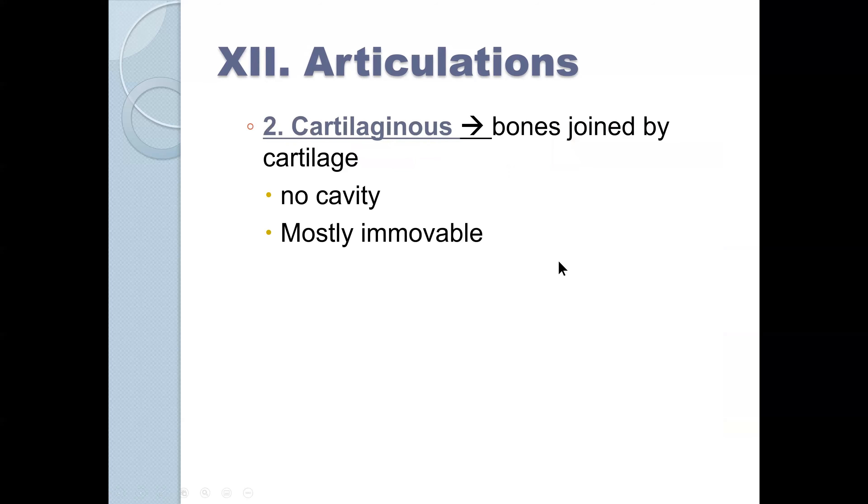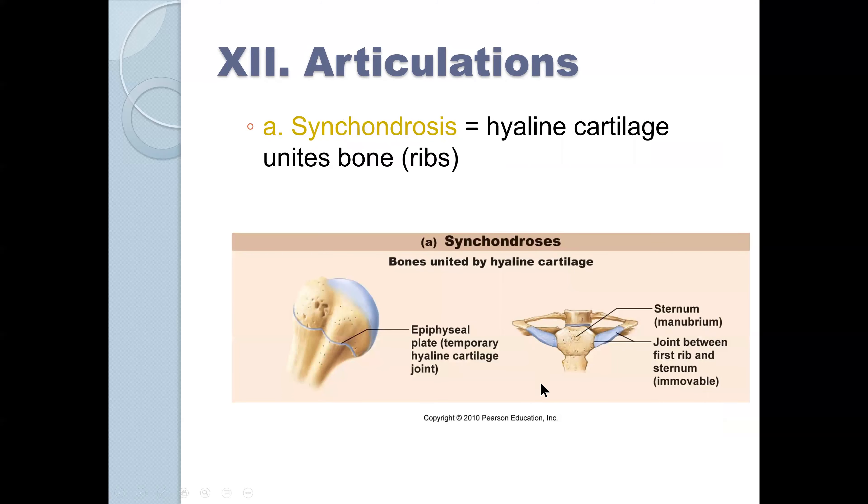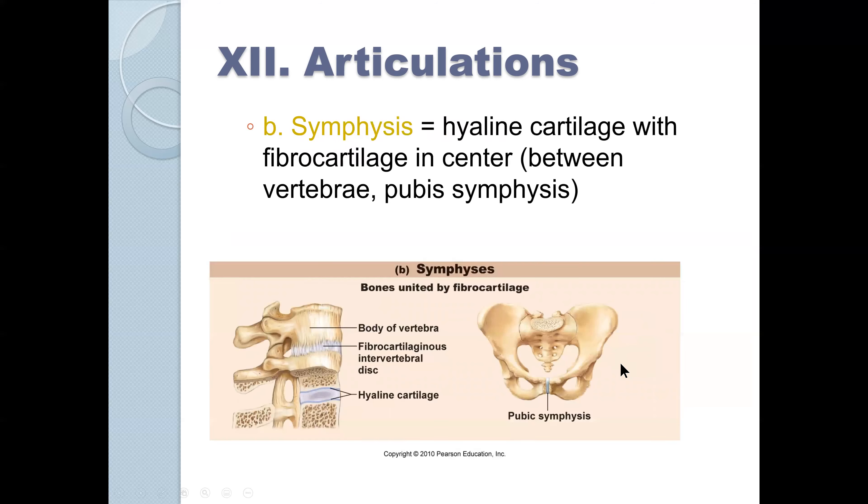Cartilaginous joints are bones joined by cartilage with no cavity and mostly immovable. Examples include the epiphyseal plate — temporarily hyaline cartilage joining the diaphysis to the epiphysis — and the joint between the first rib and the sternum, made up of hyaline cartilage. The pubic symphysis has hyaline cartilage with fibrocartilage in the center. The vertebrae and the pubic symphysis are examples of symphysis articulations.